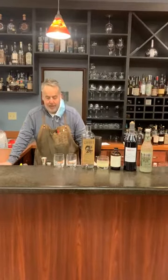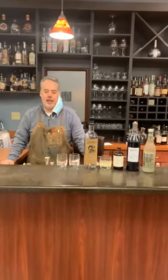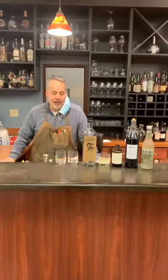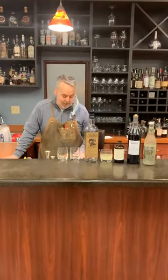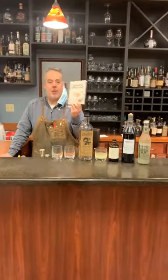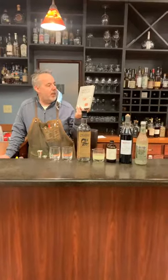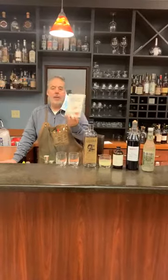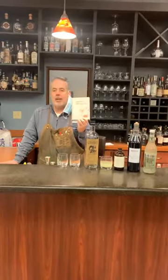I stopped by a buddy of mine's house on the way home from work the other day. Him and his wife had invited me over a couple times and I had been extremely tardy at taking him up on the offer. He got the recipe from a book called Drinking Distilled, a User's Manual, by Jeffrey Morgan Tyler, who is a retired bartender, I think out of Portland.